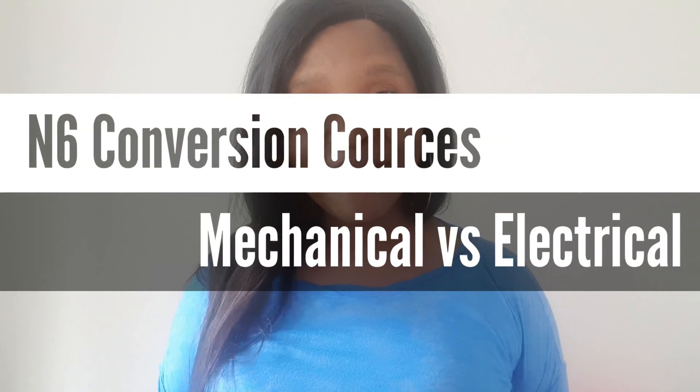One of the frequently asked questions that have come through are around the conversion courses. The GCC, or Government Certificate of Competency, is for electrical or mechanical engineering. You can get it for factories or for mines. You will ultimately be the responsible person for machinery and individuals, keeping them safe and ensuring legal compliance. It is a requirement by law, and the appointed individuals have a high level of accountability and responsibility in ensuring that people are safe.